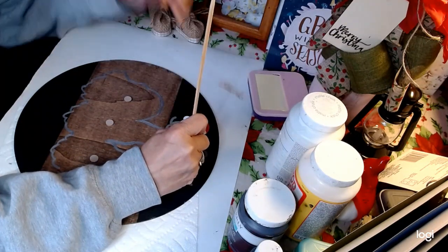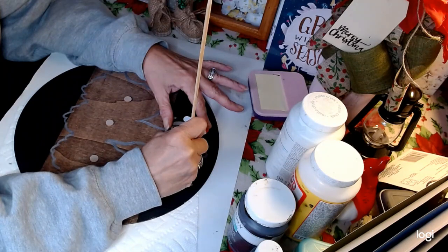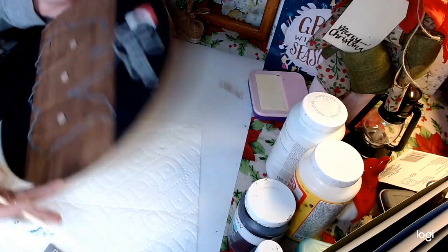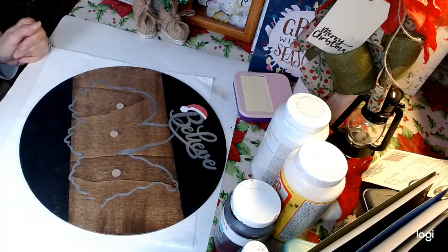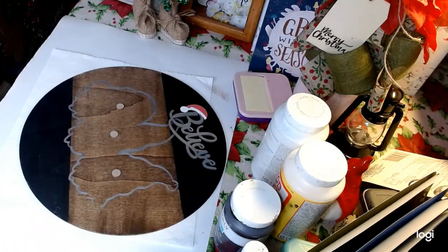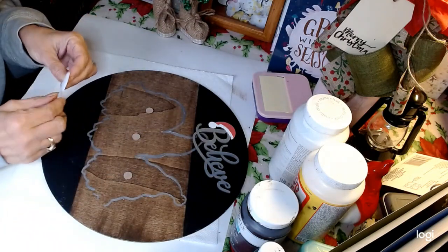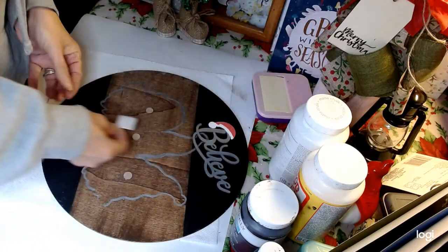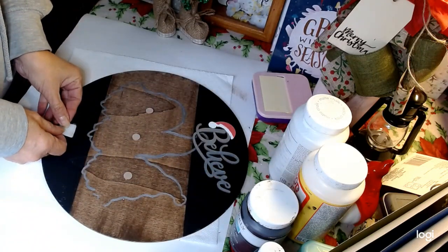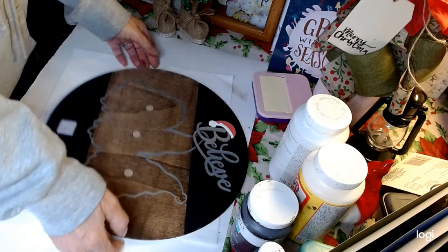We're going to make our bow. I'm going to take some Velcro — we're going to attach some Velcro and make a bow. I purchased this at the Dollar General store. I'm going to go right down here, wing it and eye it right there. I'm going to put the soft part right here. Now let's go get our bow and see what kind of bow we're going to put on there.